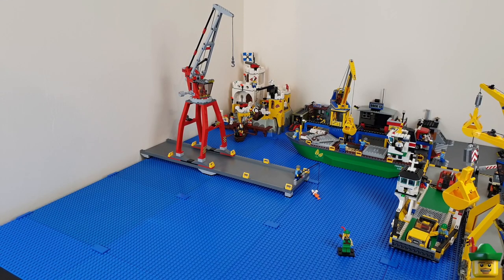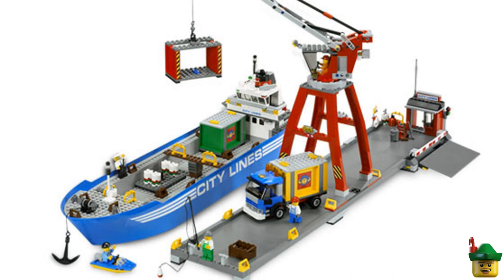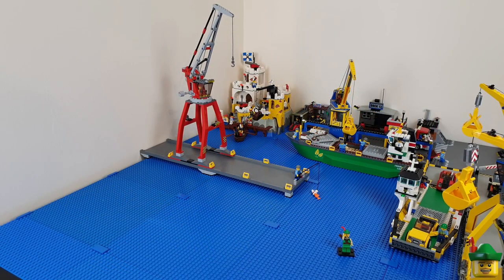The first thing I'm adding is this pier and crane. Both are from set 7994, City Harbour, from 2007 — the set that also includes the very large City Lines blue container ship, which we'll see in a moment. Altogether the set had 659 pieces and retailed for £59 or $90 in the US.